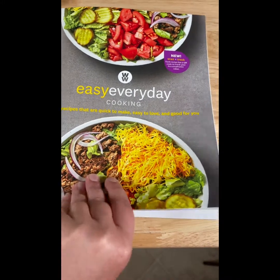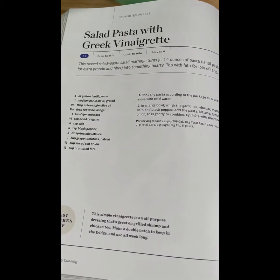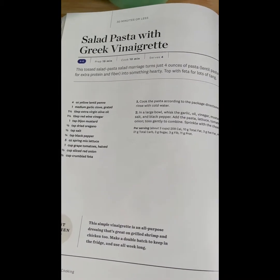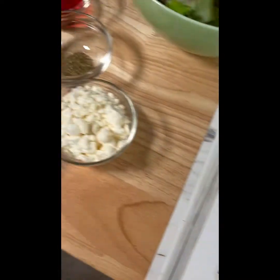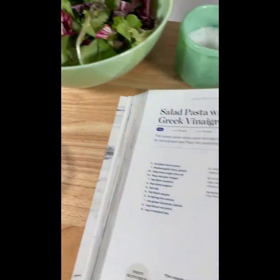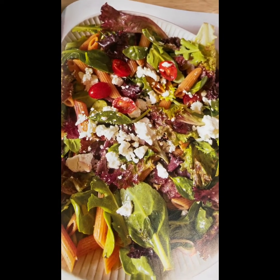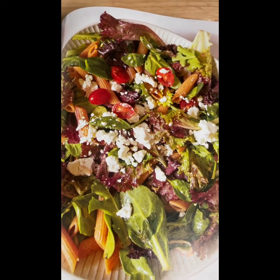I'm excited to share this — it's a nice easy one from the Easy Everyday Cookbook. Don't forget to use the code LAUREND10 at checkout to save $10 off $50 or more. We are doing a nice pasta salad with Greek vinaigrette. I've got all my ingredients over here and this is what the finished product is going to look like.